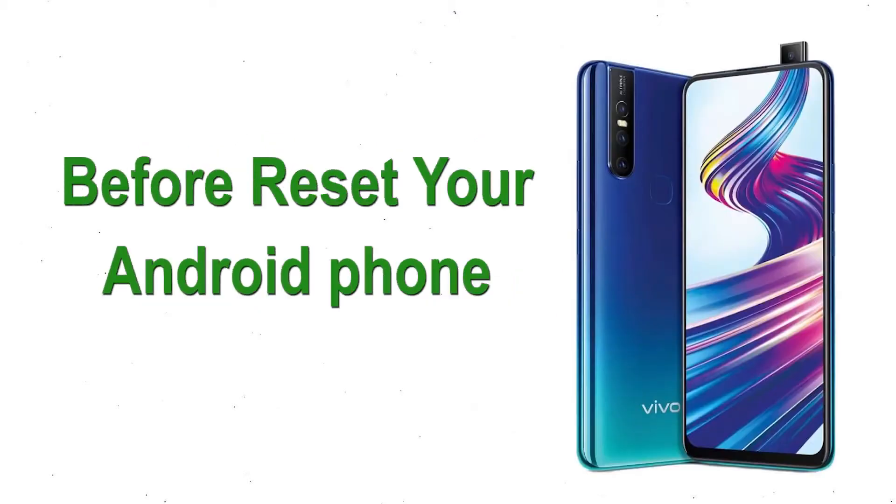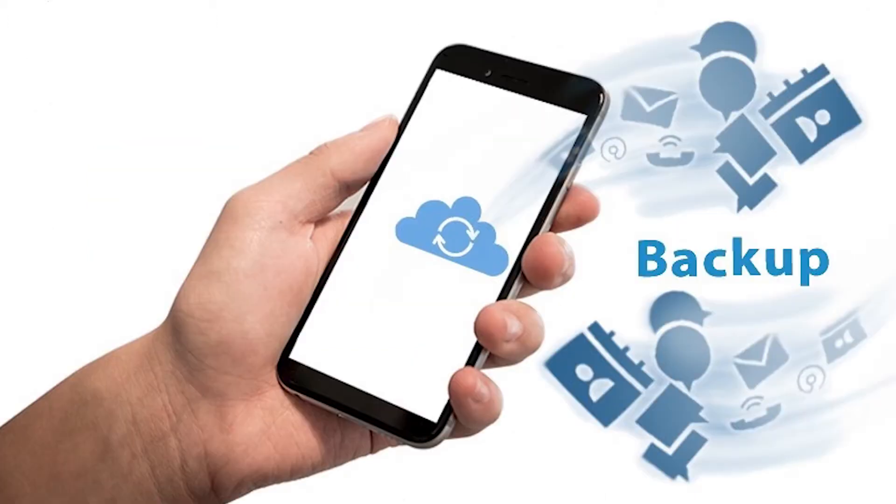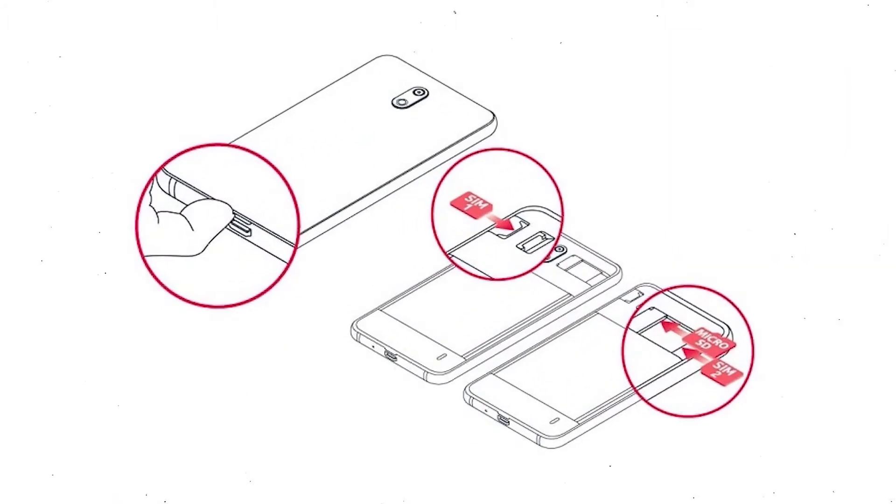Before resetting your Android phone, make sure the battery is properly charged. If less than 50% charge, make sure that the data on your device is backed up so you do not lose valuable photos or documents. Reset will delete all your mobile data.